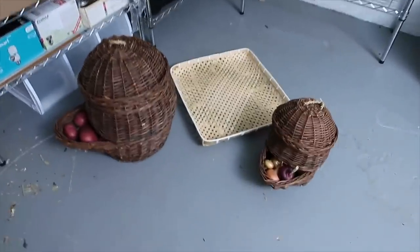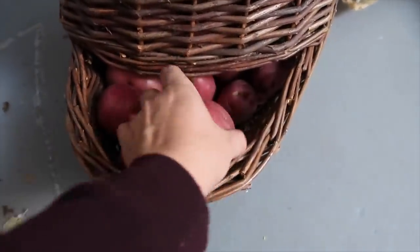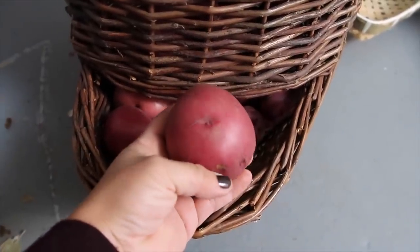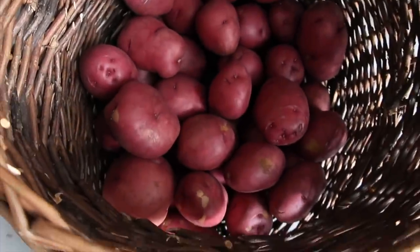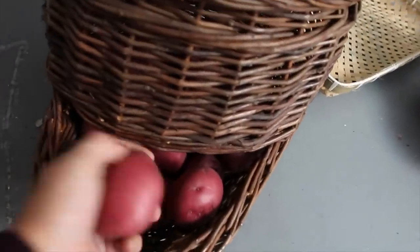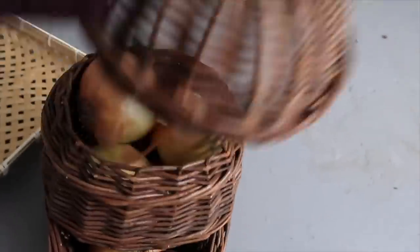I also got a potato storing basket which holds 30 pounds. These reds I didn't grow — I just grew Yukons this year — so I got these at the farm stand. You just pull from down here and they kind of auto-fill. Same goes for the onion basket, and this one can store six pounds of onions — I've got the whole thing filled up. I've got what's left of my Yukon Gold potatoes in a burlap sack on the floor. I've got sweet potatoes out in the greenhouse and a big pile of squash right inside one of our sun porches. So I'm going to go round everything up and get it all down here.